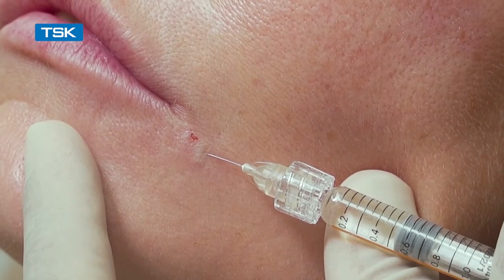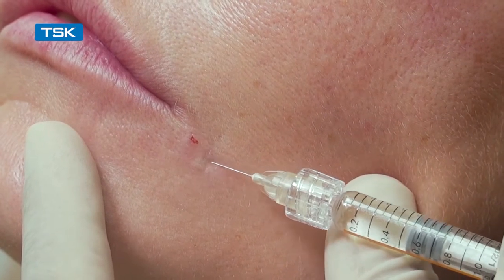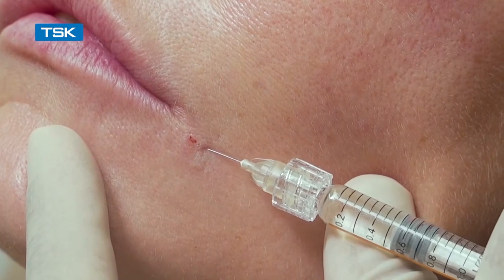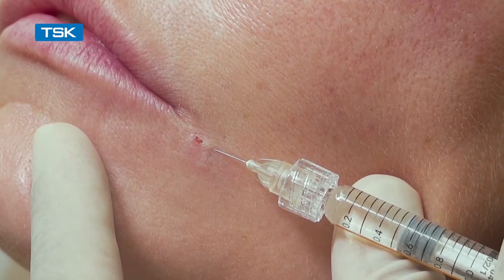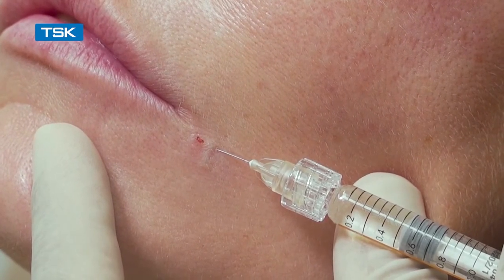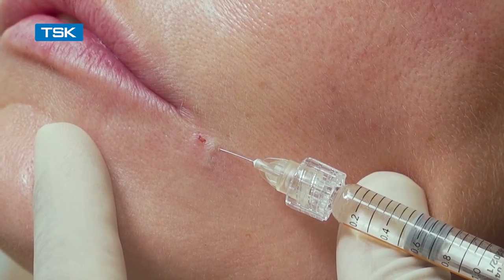This can proceed along a line to be superficially injected and make the line almost disappear. The needle stays quite superficial. The grey of the needle is visualised under the skin surface, so the injection is truly intradermal.